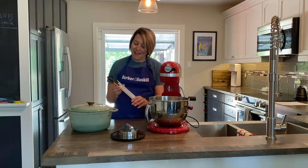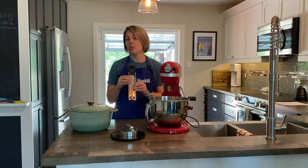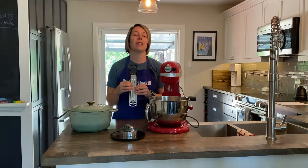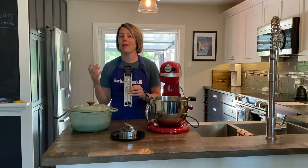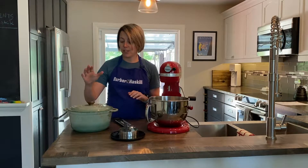You're going to want a thermometer because you're going to want to make sure your oil gets up to a certain temperature, and also when you're doing the yeast you want to make sure it gets up to a certain temperature but not too hot. So a thermometer is a must-have for this one.